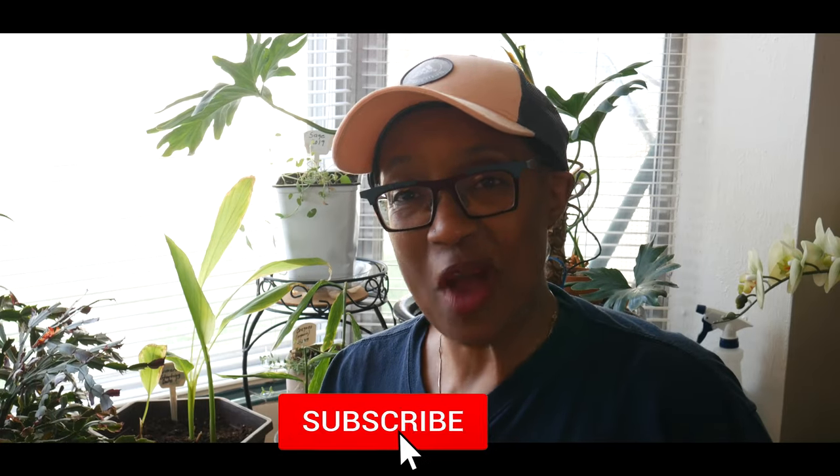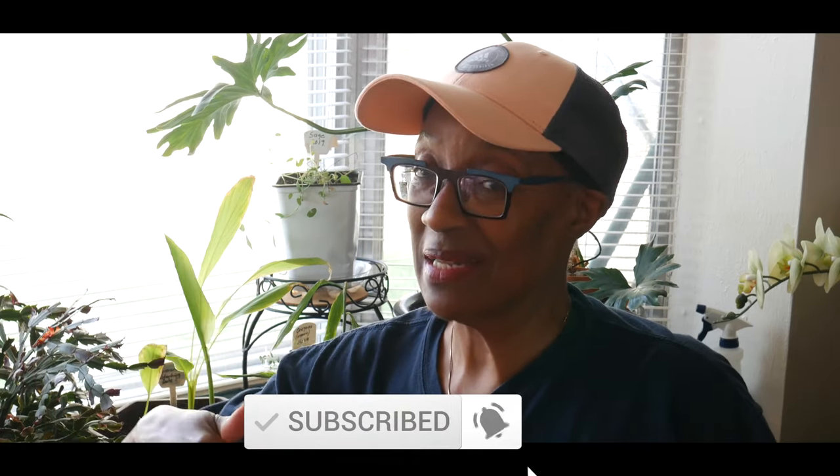Welcome to Growing Your Own Food in Your Own Backyard. If you are new to my channel, please consider subscribing and don't forget to hit the like button. Growing food is a really remarkable experience.